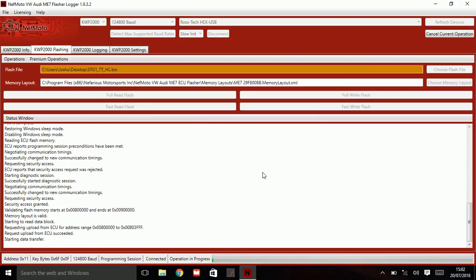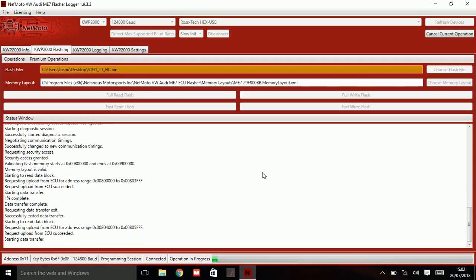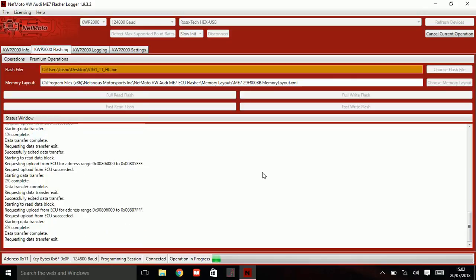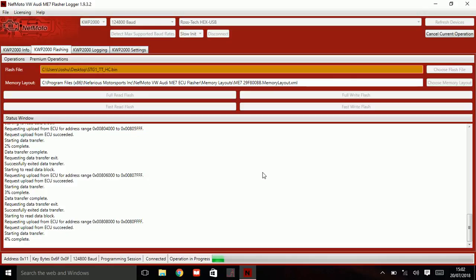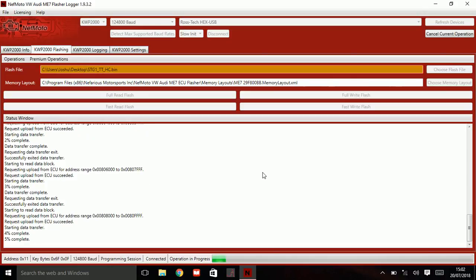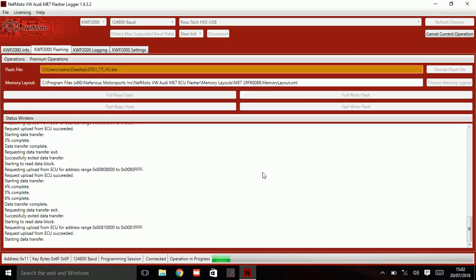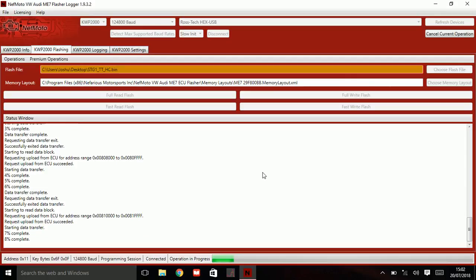And see what it's doing now as it's reading the ECU. This could take anywhere from 2 minutes to 45 minutes depending on the car — 2 minutes being maybe an Opel Astra, and on the far end you could have something like a Volkswagen R32 Mark 5 that takes 40 to 45 minutes if it's not bench flashed or bench read.